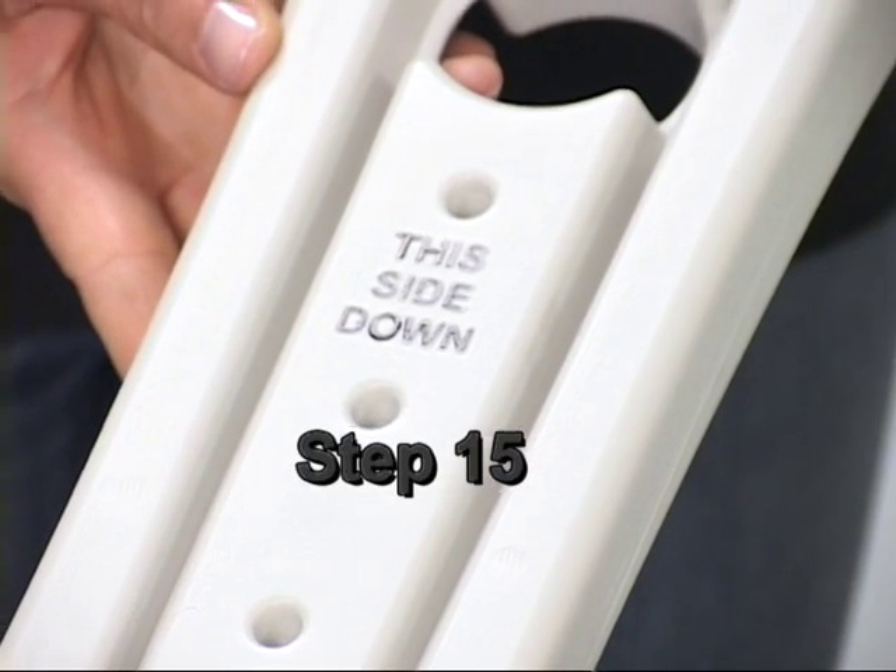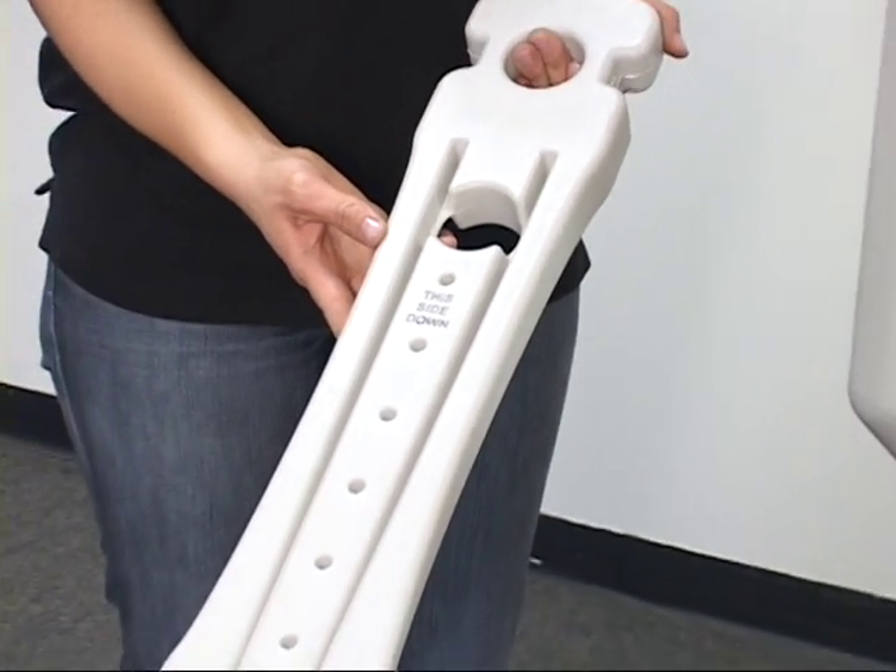Step 15. Slide both deck connectors F over the handrail post.